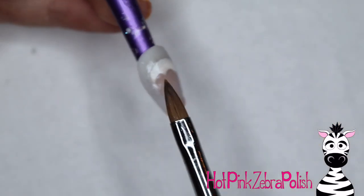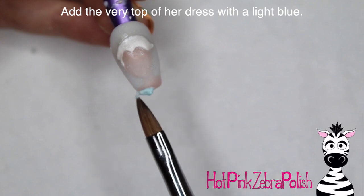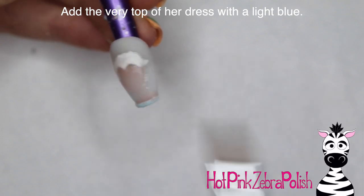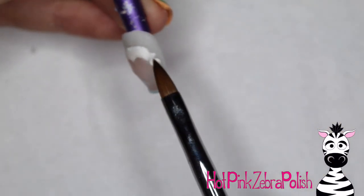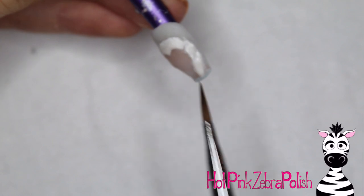I like to use shimmer colors for hair in general because hair itself does have an ever so slight shimmer, iridescent, shiny quality to it, so that just adds so much. Then I'm going to add just the very top of her dress with a light blue color. Not much of it shows, but the little bit that does you want at the tip of the nail. If your nail is longer you can get much more of her dress in there, but then I'm going to add her braid down one side.